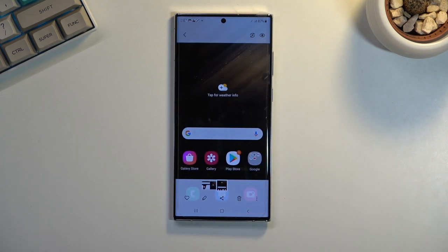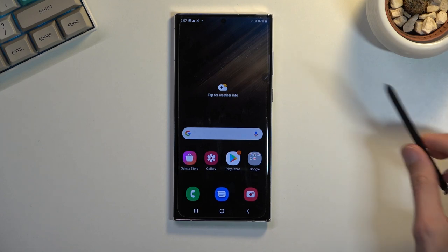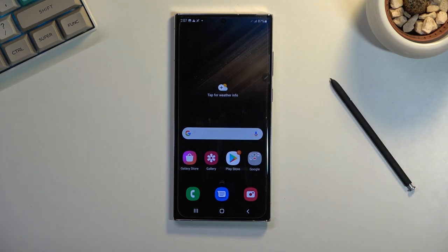So that is how you can capture a screenshot on this phone. If you found this helpful, don't forget to hit like, subscribe, and thanks for watching.